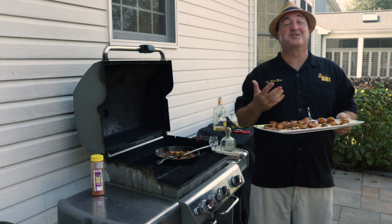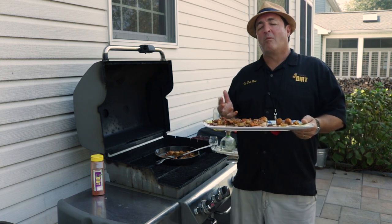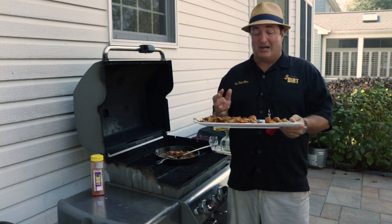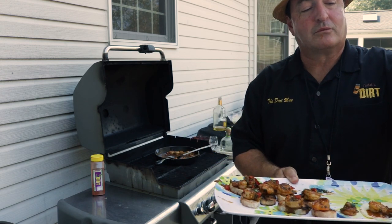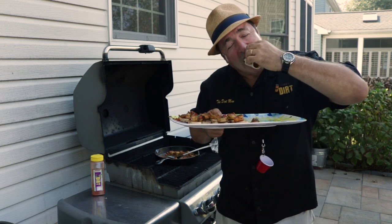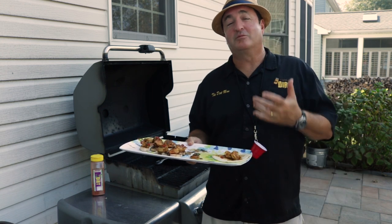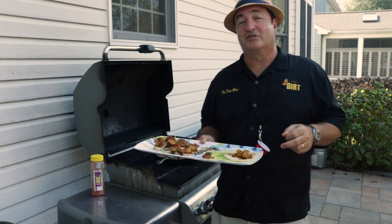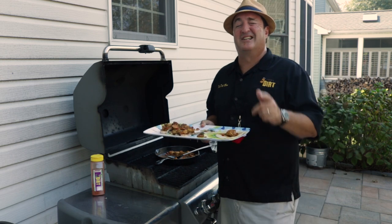The flavors — the onions, the peppers, the chilies — and you can taste that tequila. That's absolutely fantastic. Tori just grabbed one too. Josh, try one of these little tacos. Oh my God. Try this for your family — they'll absolutely love this. I hope you enjoyed this recipe with the world traveler, the sophisticated Dirt Man. And remember, it's always a good time to get dirty.